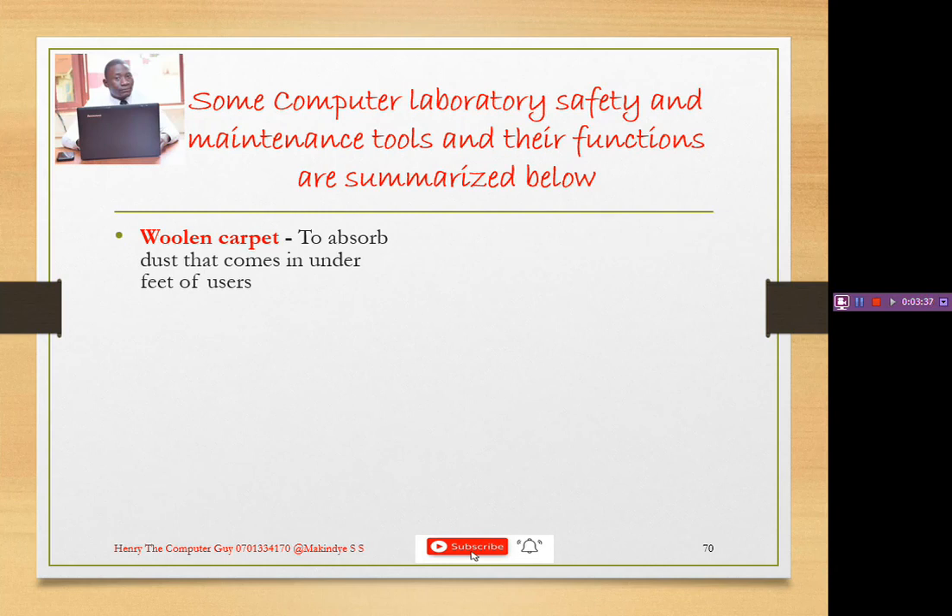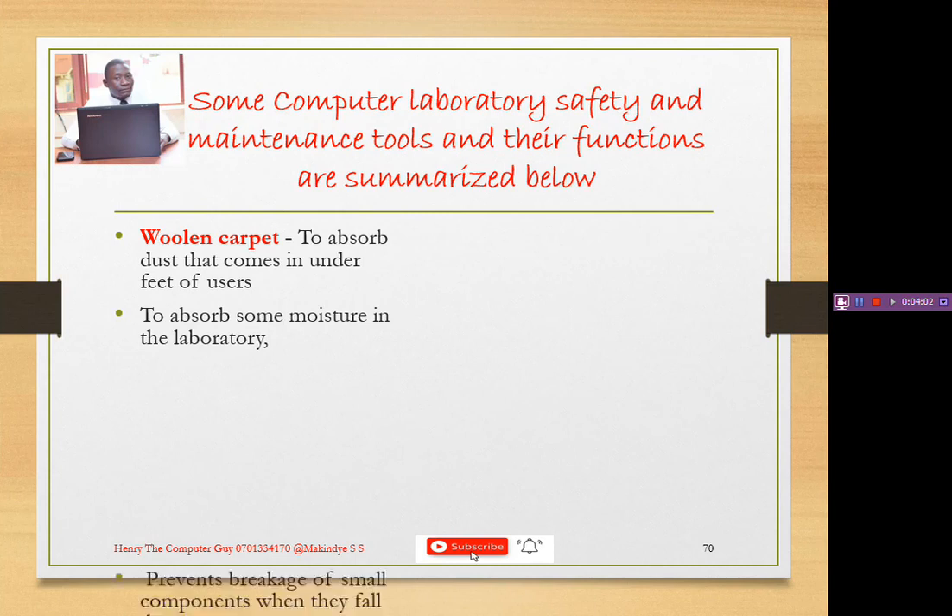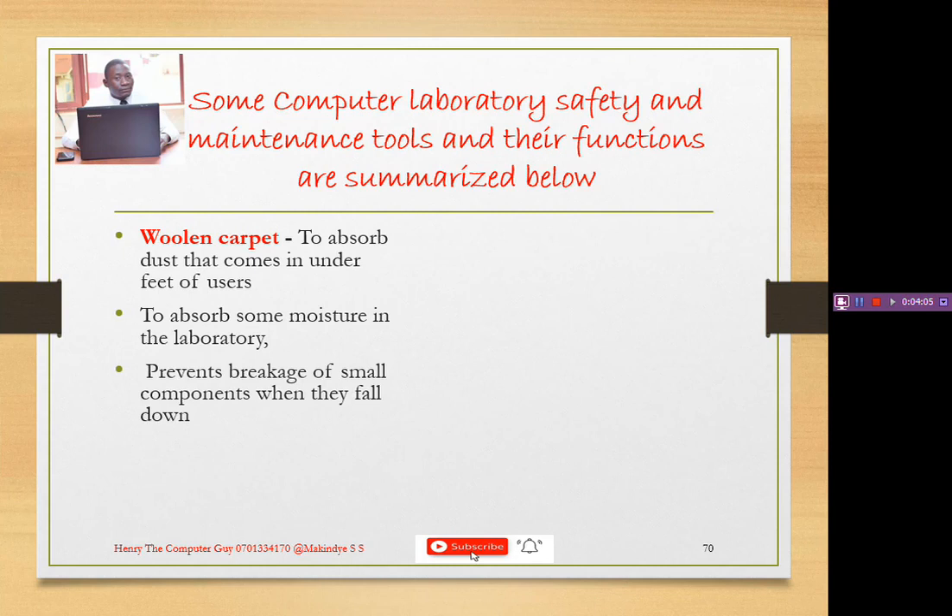Dust will actually destroy some of the components in the computer lab. So to prevent that, we use a woolen carpet to trap the dust that comes from under the feet. Another thing it can help us do is absorb the moisture in the laboratory — that little water that comes from the roof as moisture can be absorbed by the carpet.